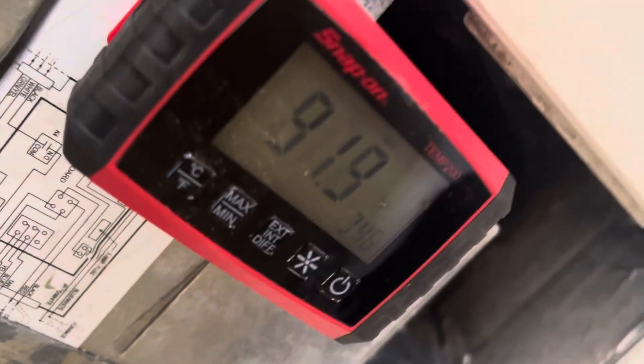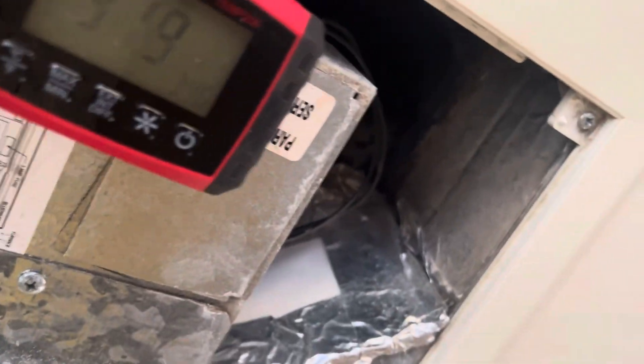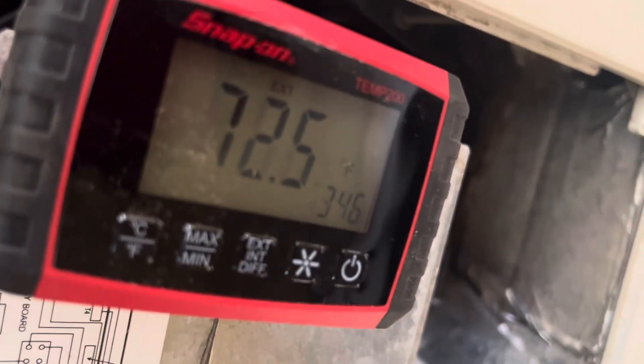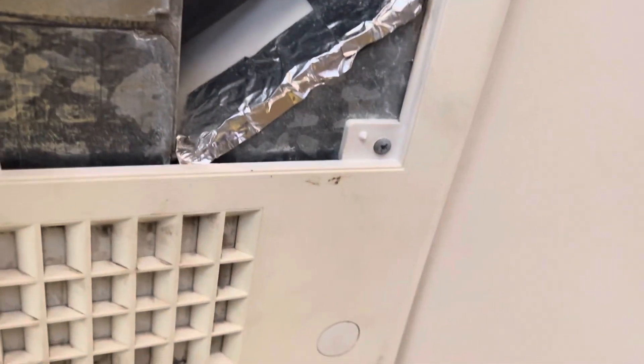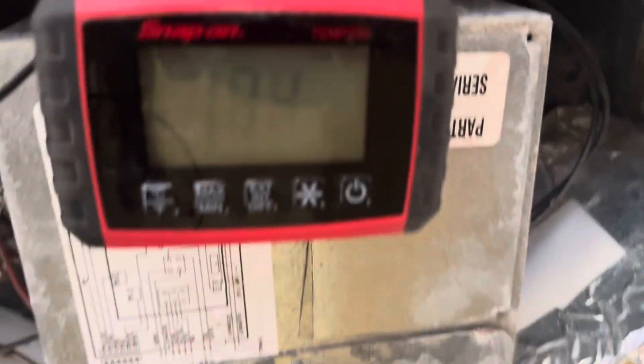I can see that my return air is 91 degrees — very hot. Switching over to the external sensor, it's 72.5. And if I want to see what my Delta T is — 15 to 20 is really good — my Delta T is sitting at 19.4 right now.